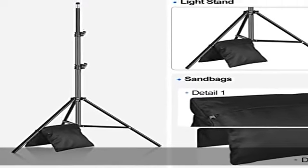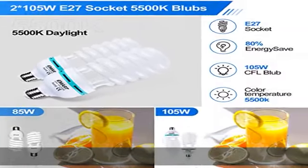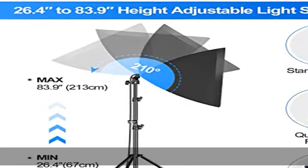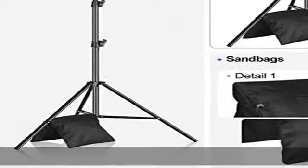Each sandbag is max rated for 25 pounds and easy to carry. The wide-coverage 20x28 rectangular softbox features a silver reflective inner lining for broad coverage. The softbox also comes with a 210-degree rotatable head to adjust the angle according to your needs, and a removable front diffusion panel that spreads light into a homogenous soft light.